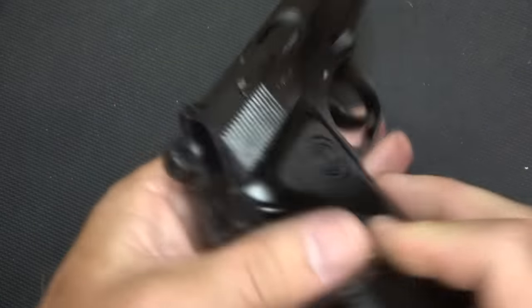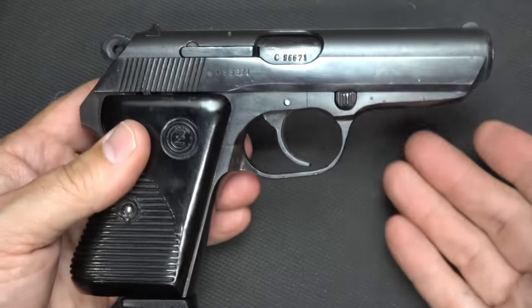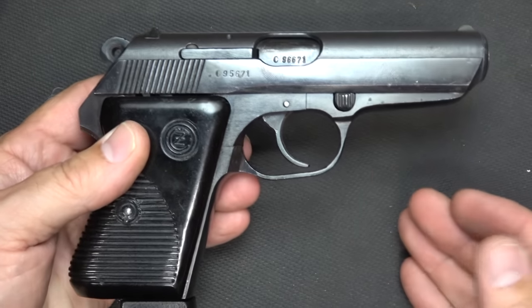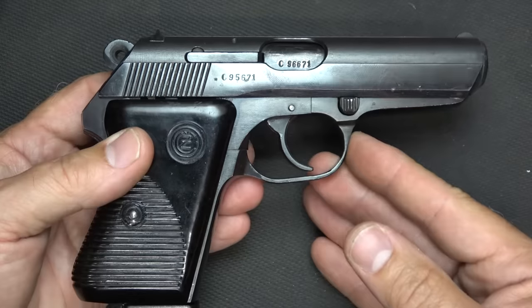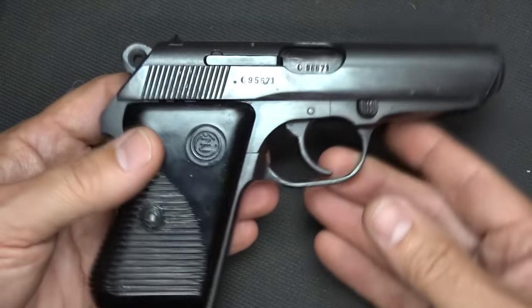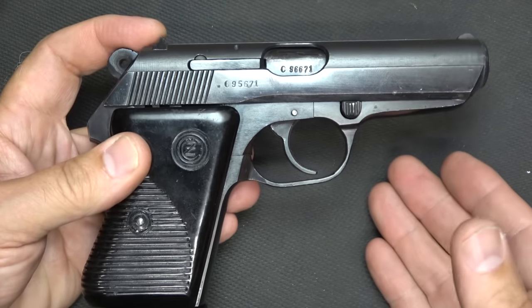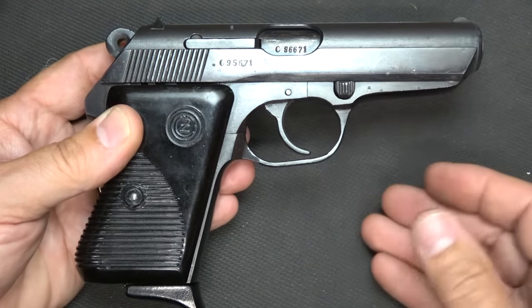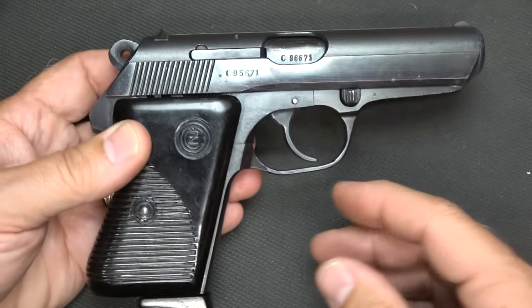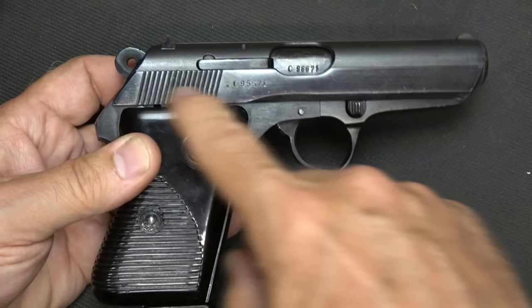They've kind of lost some popularity over the past few years because .380s have gotten even smaller, so you get a little bit more firepower and better self-defense capability. One of the things about this firearm particularly is that it has some upgrades over the original Model 50.